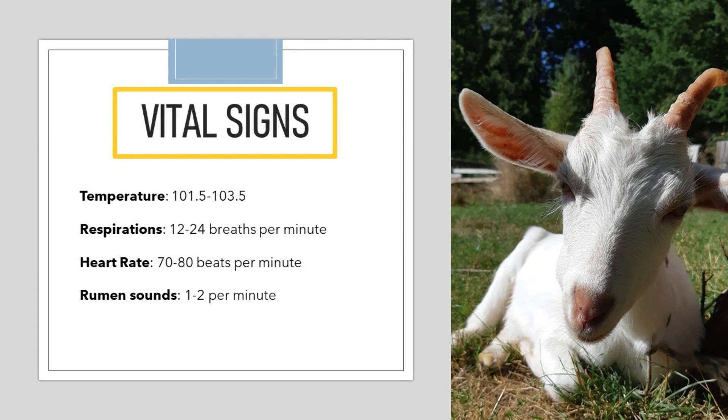Now that you've completed a quick assessment on your goat, let's talk about the normal values for vital signs. For temperature, the normal values are 101.5 to 103.5 degrees Fahrenheit. If your goat is on the warm side, that can be indicative of an infection, or it can also mean they're suffering from heat stress on a hot day. For respirations, you would expect 12 to 24 breaths per minute. For heart rate, you'd expect 70 to 80 beats per minute. For rumen sounds, you want to hear about one to two sounds per minute.